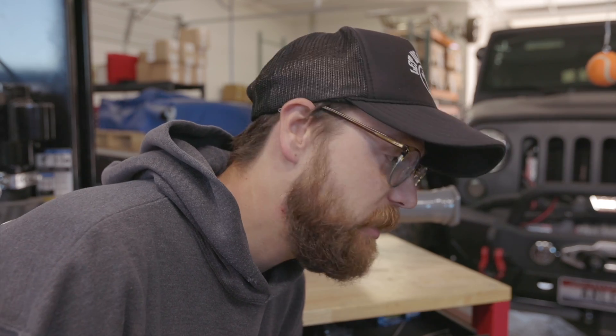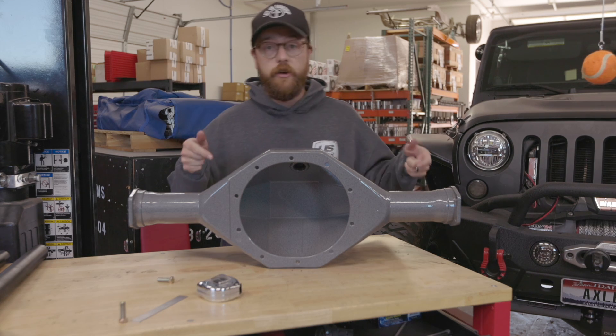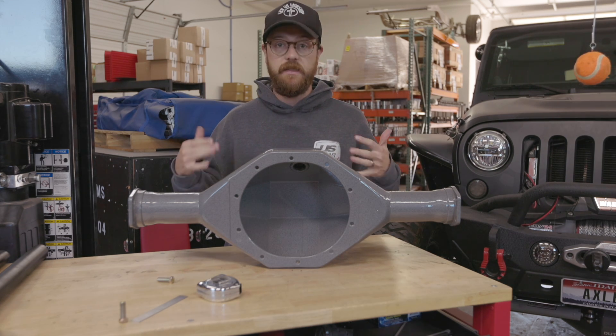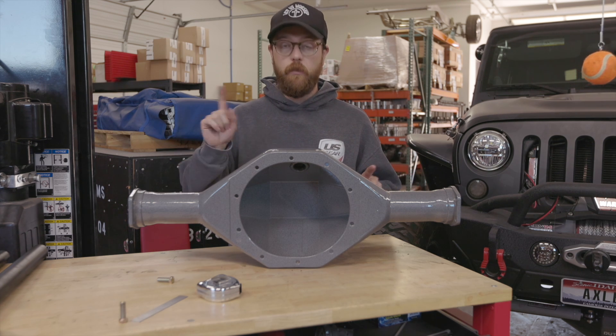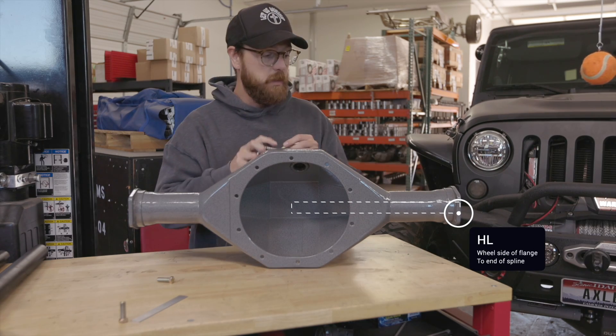If you have a housing but no axles and need to figure out what length the shafts need to be, we have a couple of different ways to measure a rear end. This is our nine-inch housing, but this will work with any press-on bearing style axle housing. The first dimension is HL — housing flange to end of spline.